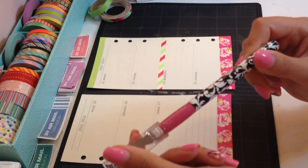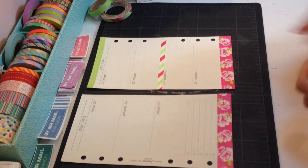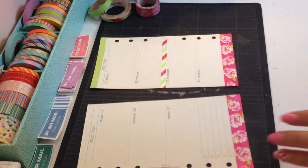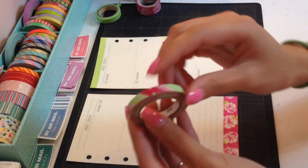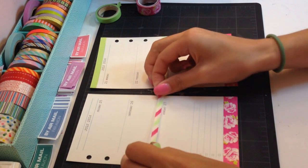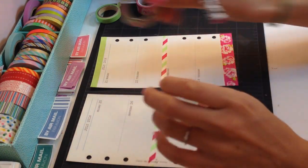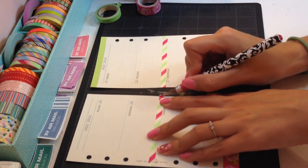And then taking my exacto knife, I'm just going to trim that right there. Nice and easy and quick. Is there any excess over here? There is a little bit. I could leave it, but I'll just trim that little piece. And then taking the empty striped washi tape here — it has the nice pink and green on it, which I like. I like to place that right in the middle. And then taking my exacto knife again, trim. And there's a little bit of excess here — trim that. Done.